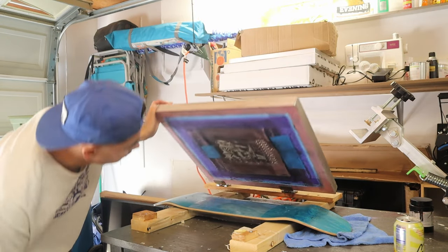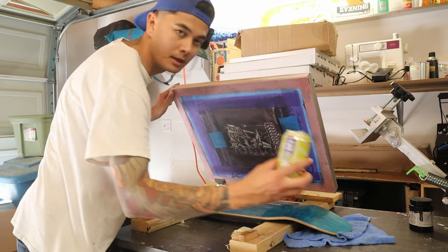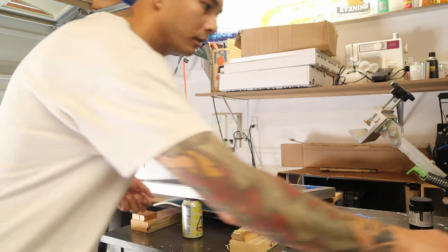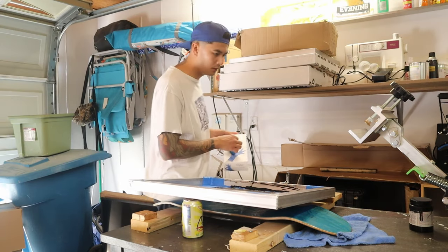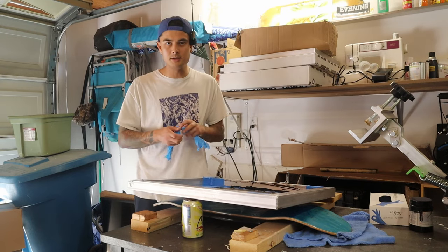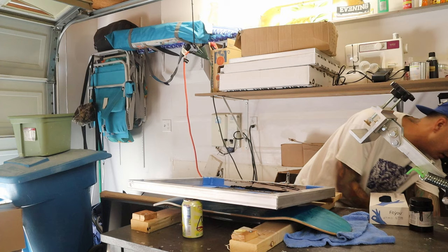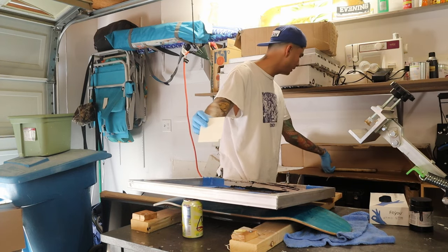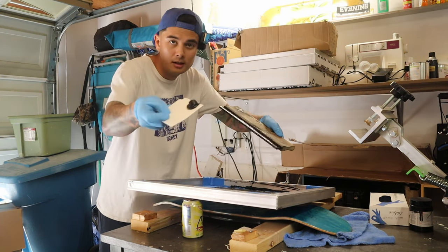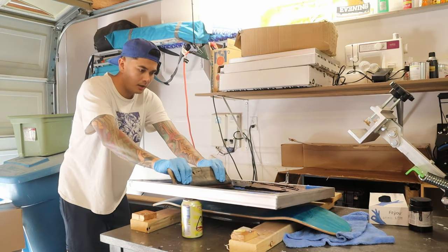It looks like I got that one down first try. See if it lines up with the graphic - it does. Beautiful. I just use my can of LaCroix as a stop, then flood the screen and print the board. I'm going to throw some gloves on because you get so messy doing this. Should be plenty of ink left on the screen and on my squeegee. I can just scrape that off, lay down a nice flood - let's see how this goes.